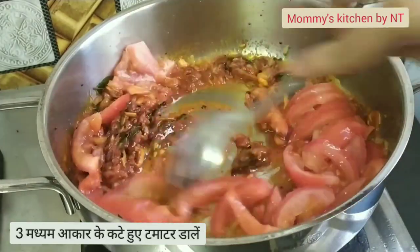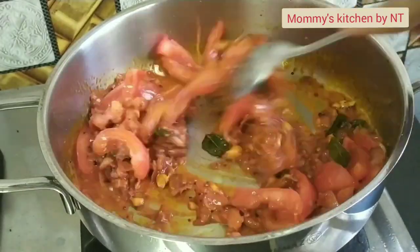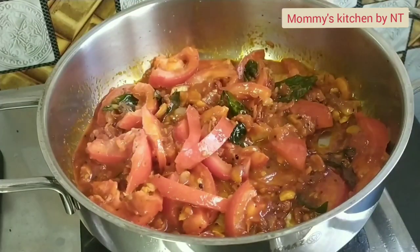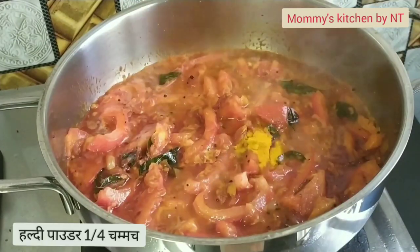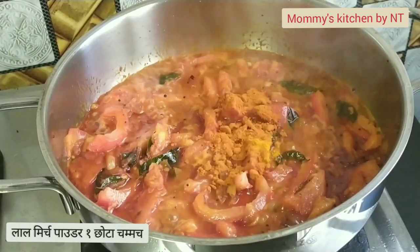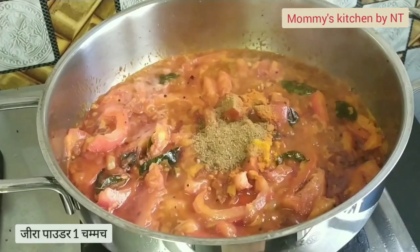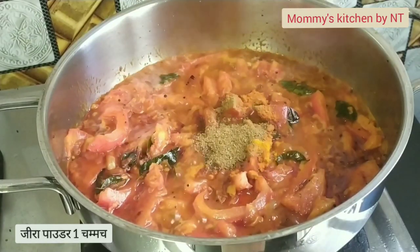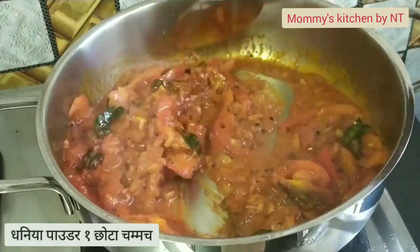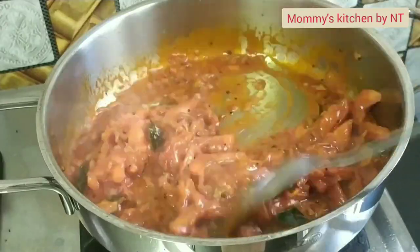Now we need to cook the tomatoes completely. While they cook, add the other spice powders: one-quarter teaspoon of turmeric powder, one teaspoon of red chili powder, one teaspoon of cumin powder, half a teaspoon of black pepper powder, and one teaspoon of coriander powder. Mix and sauté well.